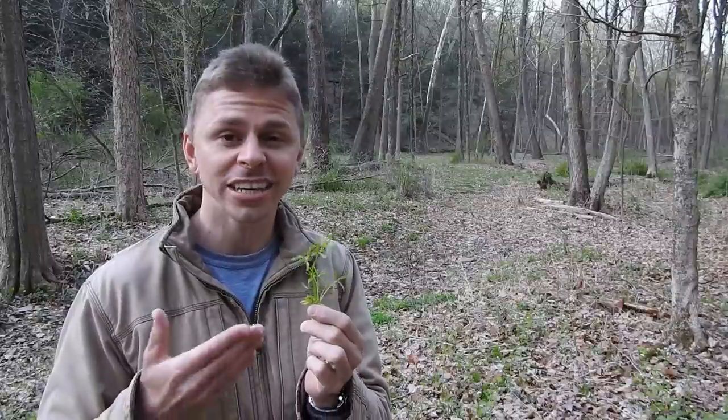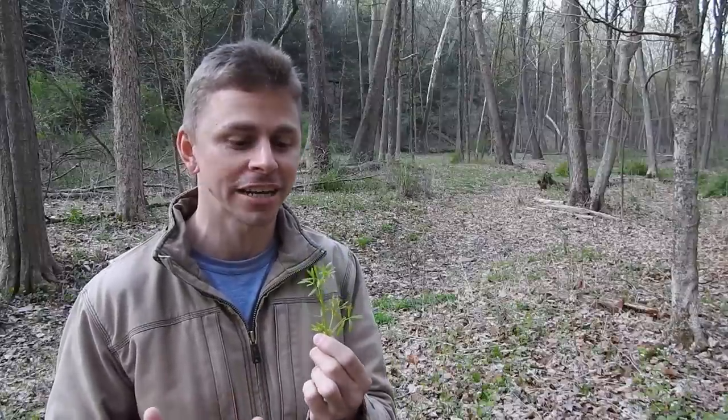Greetings everyone. I'm Adam Harriton. I'm spending some time in the woods on this beautiful spring morning and I want to show you something that you might not be familiar with. It's a wild plant that you can eat and it requires no special preparation. You could just eat it raw and treat it as a trailside nibble, or you can bring it home and add it to whatever meals you are making. This plant has a really cool name, a tiny flower, and it might just become your new favorite wild edible plant.